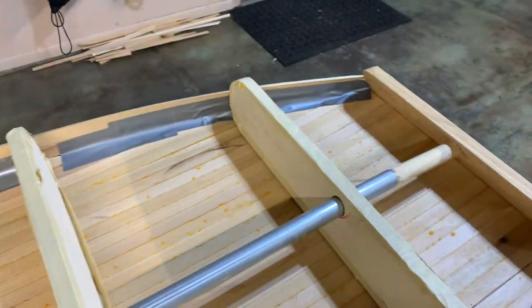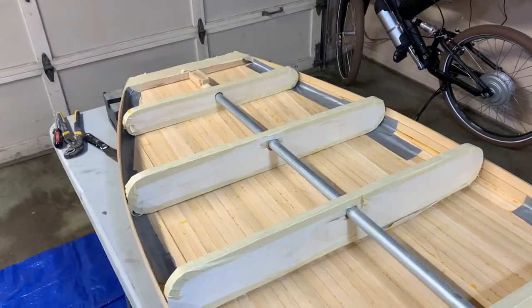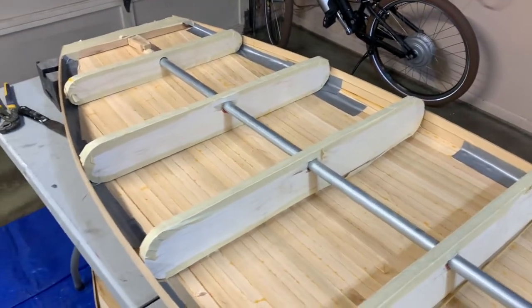I've got duct tape supporting all along the seams. I've got the form back in its place. I'm gonna flip her over and I should be able to do the fill-in of the strips and get ready for glassing.